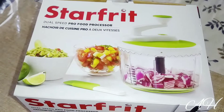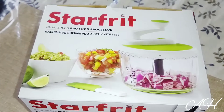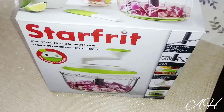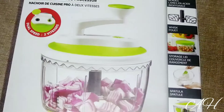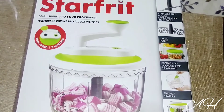Hey guys, welcome back to my channel! Today I'm going to be opening this Starfrit dual speed pro food processor. It comes with stainless steel blades, a whisk, a storage lid, and a spatula.